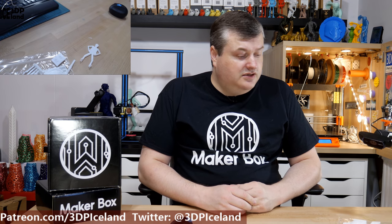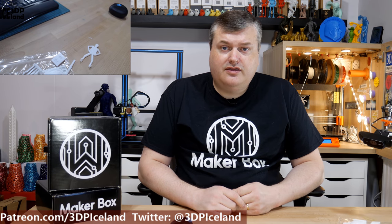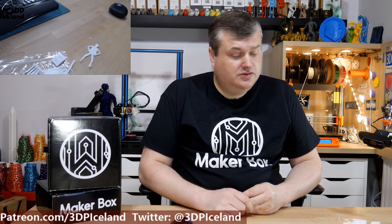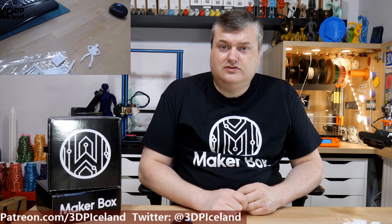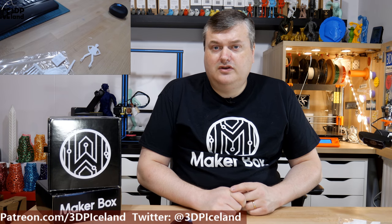So this was a quick look at PC Max from Polymaker. It was a really tough filament and gave me good strength — not so hard to print, but you have to print it a little bit slow in a hot enclosure to get good results. Other than that, print quality was really good, and I was quite happy with this filament. This is definitely one of the filaments that is good for mechanical use, so you should have a look at it if you have that need.